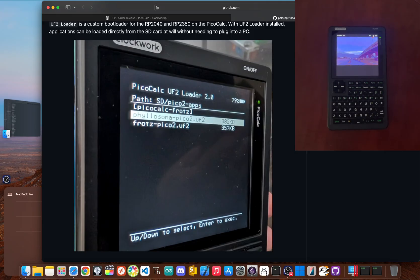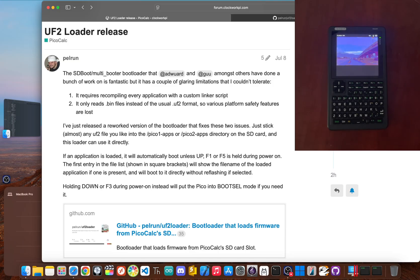Hey there, fellow makers and PicoCalc fans. I'm Jay Blanked, and today we're going to perform a little bit of surgery that will completely change how you use your device. We're cutting the USB cord for good. The secret sauce is a brilliant custom bootloader from a community developer named Pelrun. This tool, UF2 loader, is what unlocks your SD card for flashing.